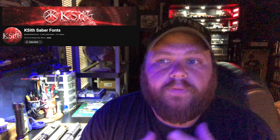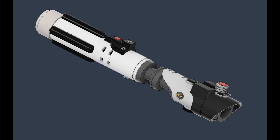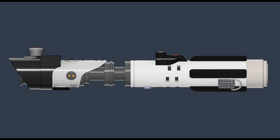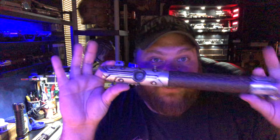I've got versions for CFX, Proffie, Verso, and Xeno. You can get it at K-Sith's website — I'll leave a link. This font was designed with the Krayt Slayer hilt from Jawa's Junkyard in mind, but also for any Krayt Pearl build in general. It'd be really cool to put it in your Ocularis, for example — if you have a pearl, it could be a Krayt Pearl.